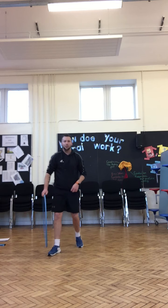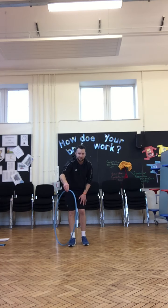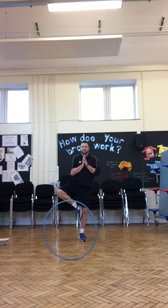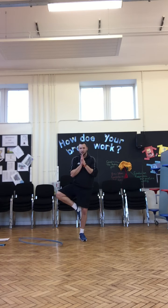We're going to do a balance now — work on that core strength, keep yourself still. We're going to do a stork balance. Hands up at the chest, knee out to the side. Focus on the screen, keep your eyes and head still. Keep going — well done, keep going.